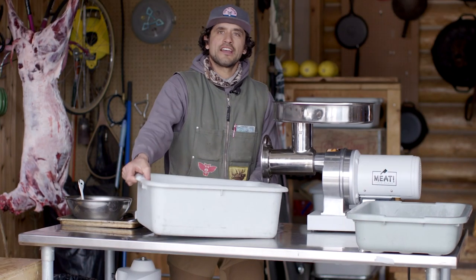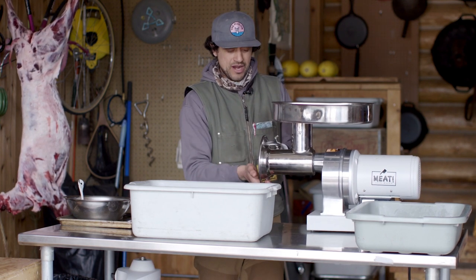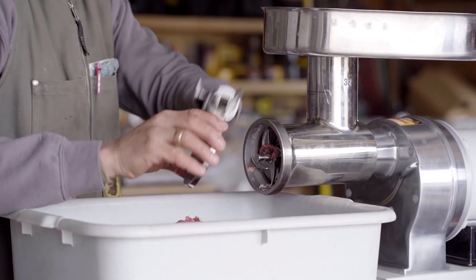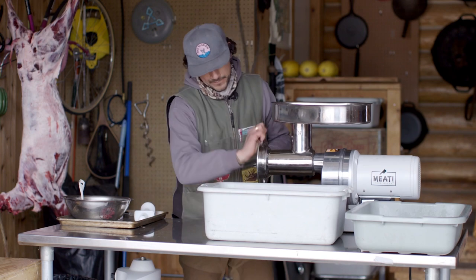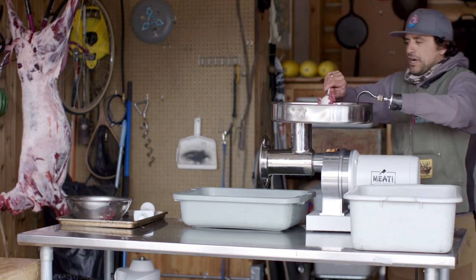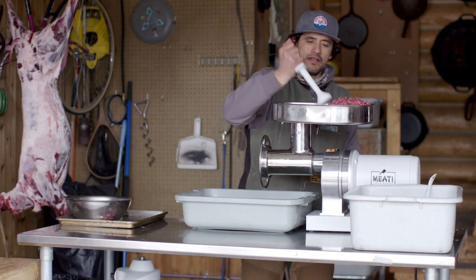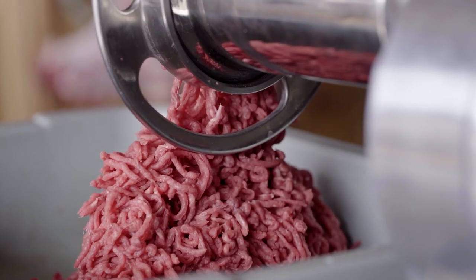That's our 10 pounds through the first pass with the coarse die, in the 1.5 horsepower grinder — had no problem with that. I'm going to remove the large die and put the smaller grinding plate on. This is our coarsely ground mutton coming up into the hopper for the last pass. This is about all we're going to get out of this grinding batch.